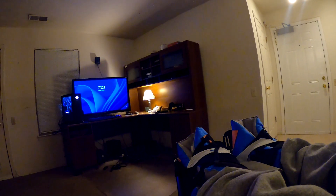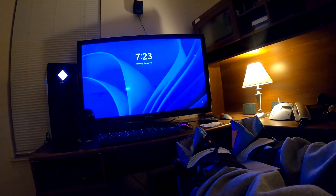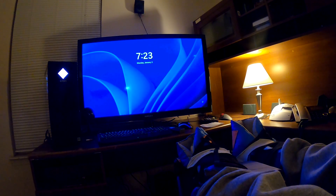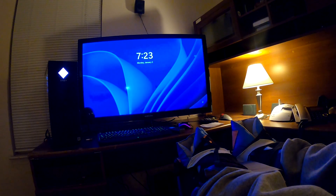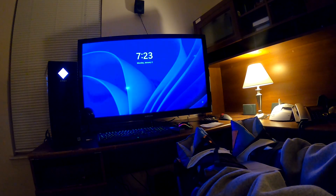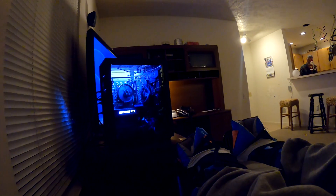Oh, look at this — here we go. 7:23, Monday, January 3rd. But the time is not correct — it's probably Eastern time. No, it's not even Eastern, it's already probably nine. Maybe Western — the West Coast: State of Washington, State of Oregon, State of California.